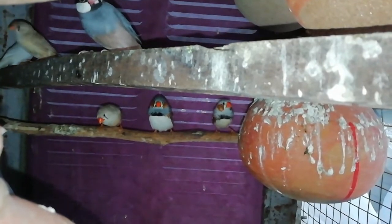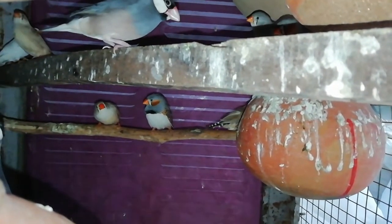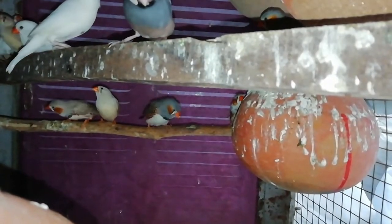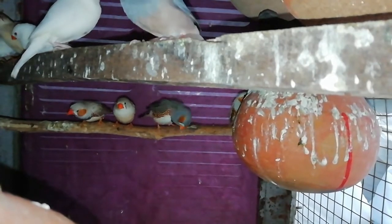Hello friends, welcome to my channel. Welcome to Pets Earth. As you are watching this video, there are finches and my Java pair. So today we will talk about finches and Java.